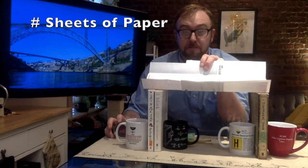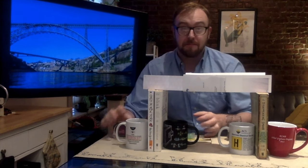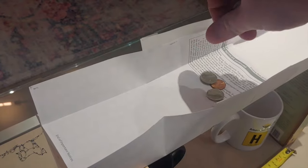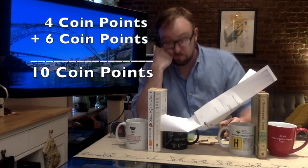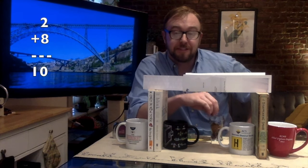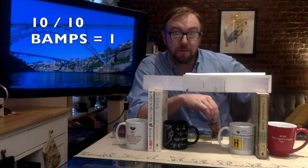Basically, count the number of pieces of paper you used, the number of inches of tape, add them together, and divide it by the number of coin points. What's a coin point? Pennies and dimes are one coin point. Nickels and quarters are two coin points. So take the number of sheets of paper, plus the number of inches of tape, and divide it by your total coin points to get your score. For your BAMP score, the lower the number, the better.